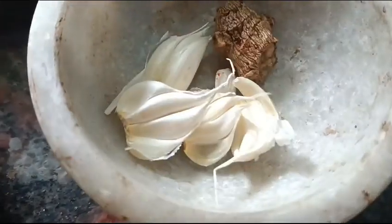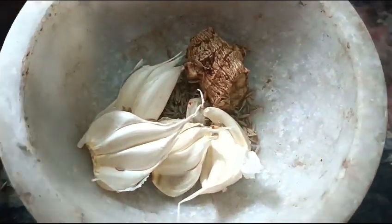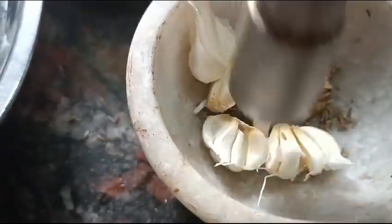We are adding squid, sugar, salmon, and salt. We are also going to add meat. I will add soy sauce.